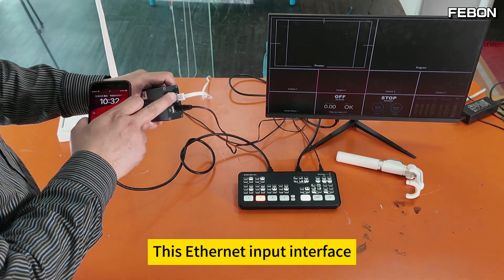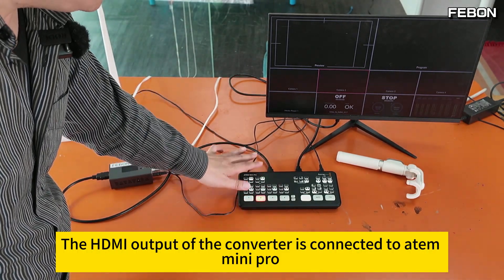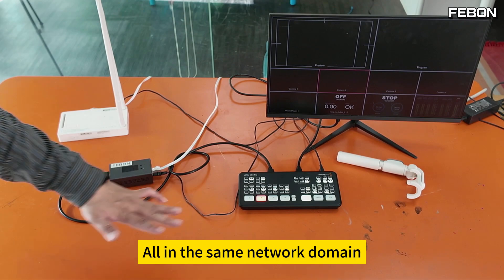Connect the Ethernet cable of the router to the RTMP2 HDMI converter's Ethernet input interface. The HDMI output of the converter is connected to Atom Mini Pro. At this point, the router and converter are all in the same network domain.